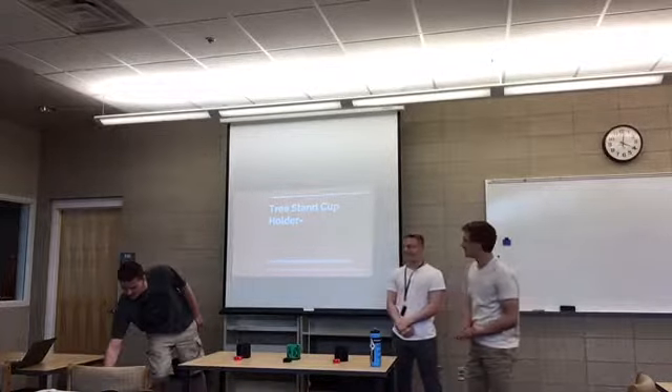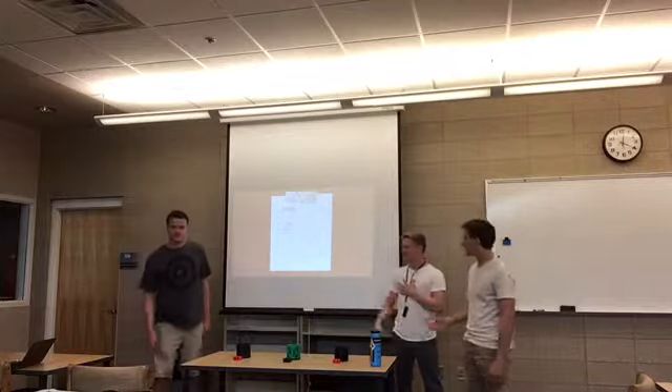Alright, we are the tree stand cup holder group. My name is Kyler Reek. Spencer Newman. Kyler Bullard.